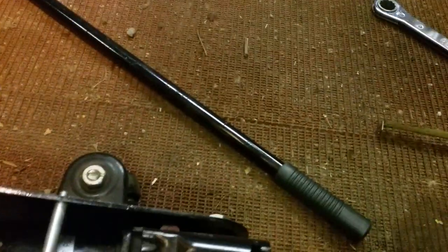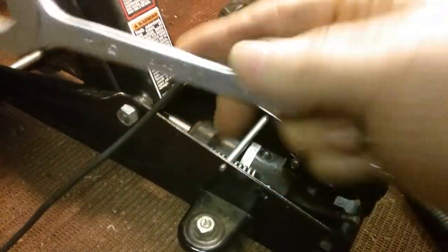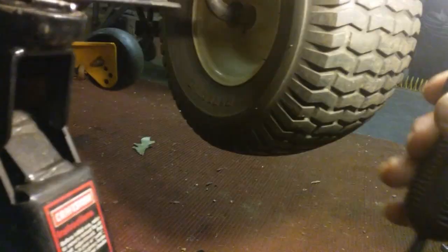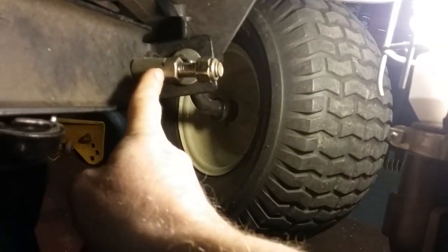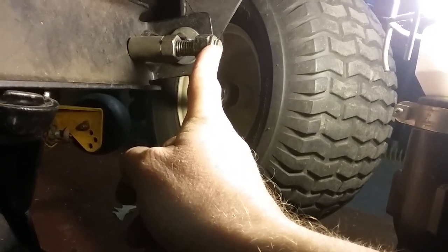Get you a wrench — get you a three-quarter inch wrench like this, and if you got the luxury of a ratchet type, get your ratchet. The magic number is measured from this point here, where the nut is, to the end of the shaft. On this mower it's an inch and three quarters.